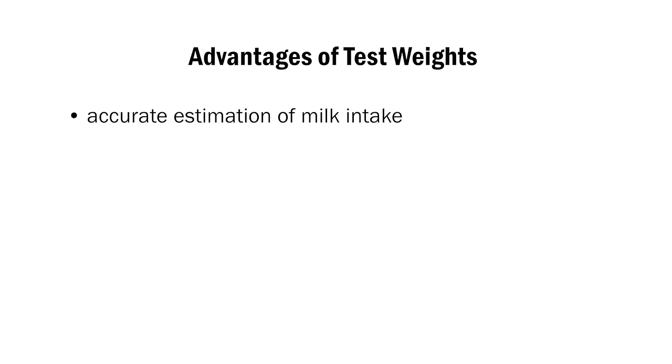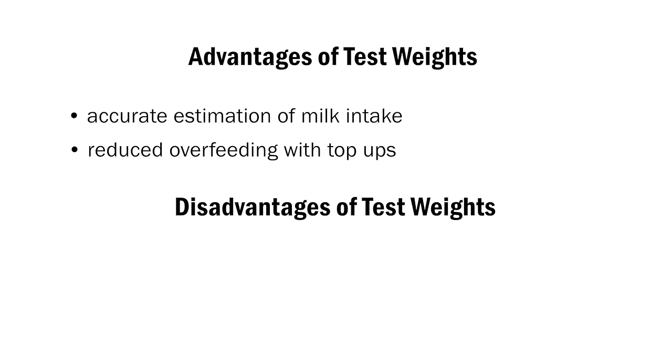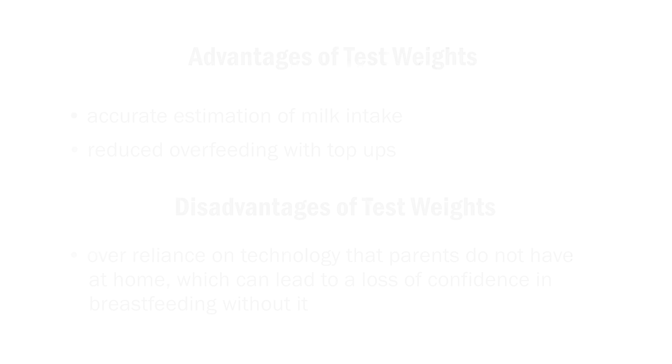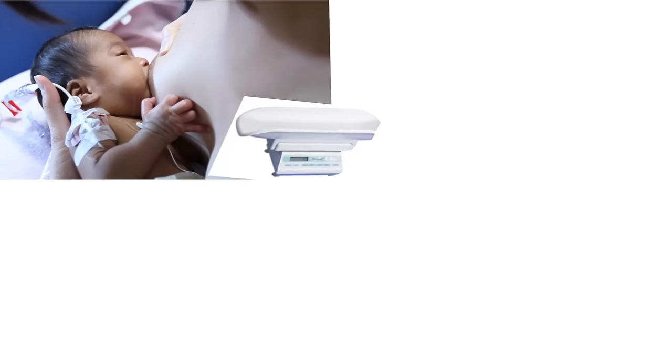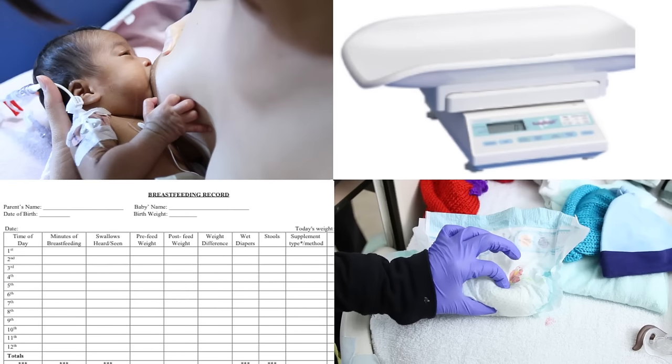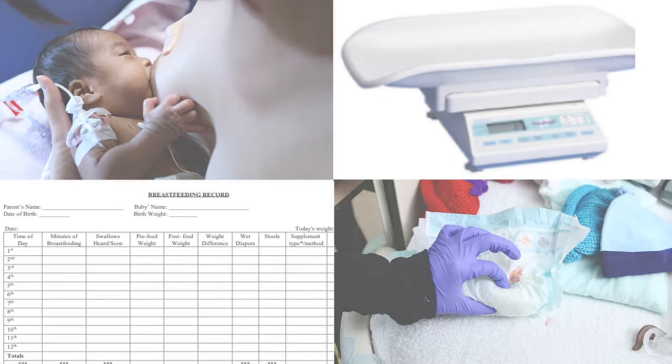The benefits of doing test weights include accurate estimation of milk intake and reduced overfeeding with top-ups. The disadvantages include over-reliance on technology that parents do not have at home, which can lead to a loss of confidence in breastfeeding without it. It is important to not overly rely on test weights for intake assessment — it is just one form of intake assessment and should be looked at in context of the other forms of intake assessment from part 1 of this video.